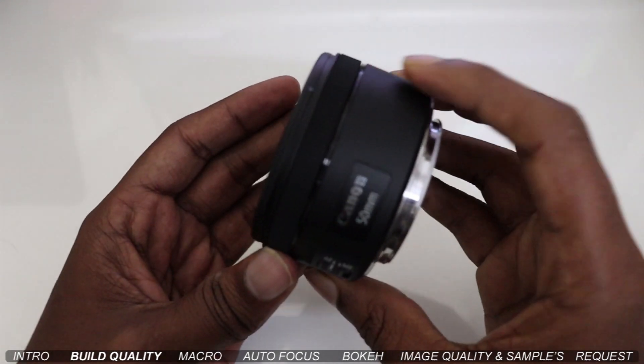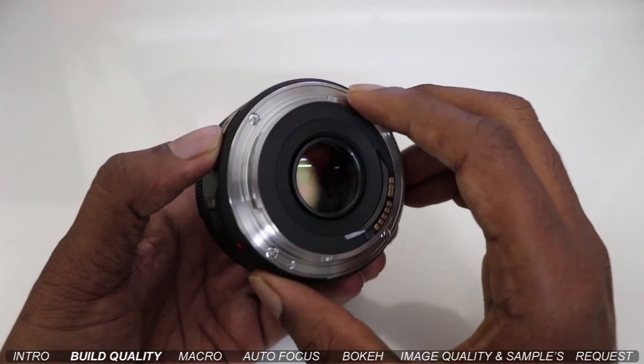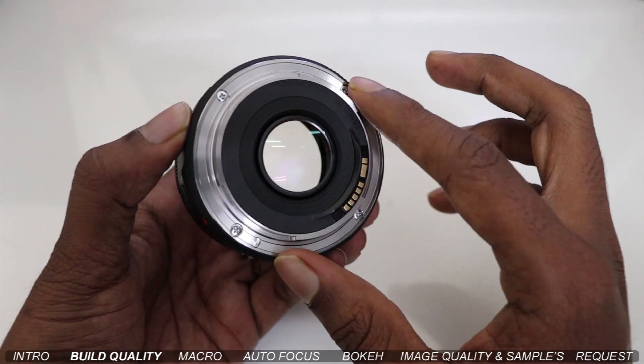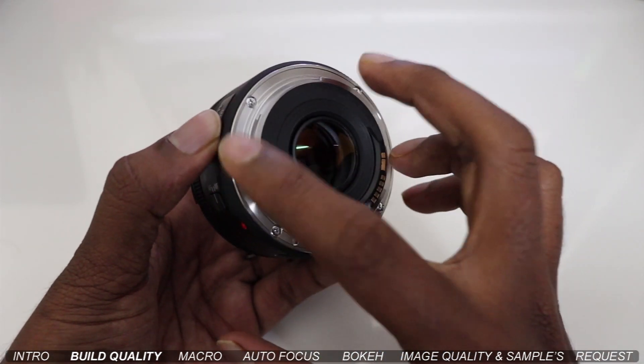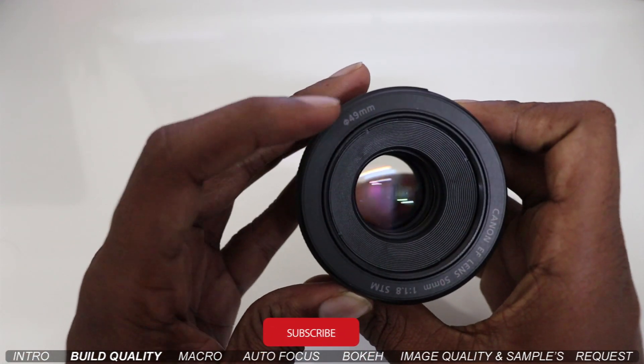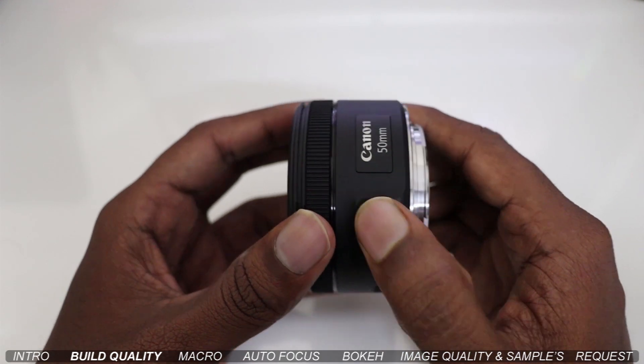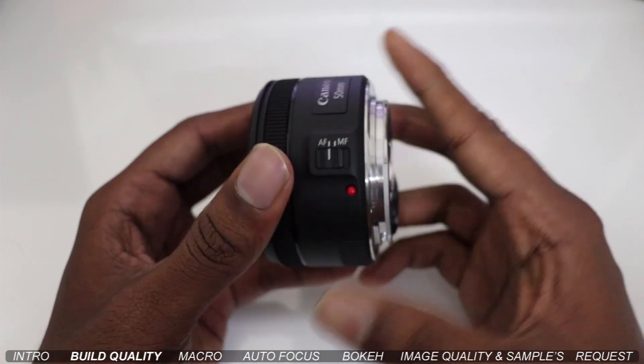Friends, let me show you the build quality. The total body is plastic, but it has a metal mount. I will show you the aluminum frame and the front 48mm filter thread.